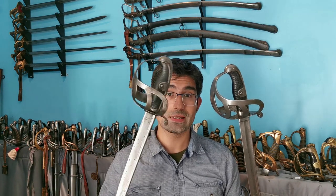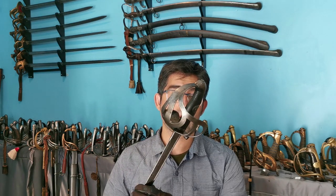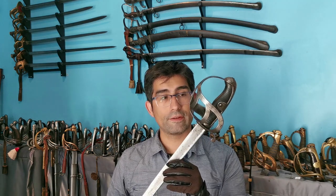In 1879 it was replaced by a new improved version with a new blade. As you can see in this improved version, it only had a pipe-back blade instead of the more traditional one. For this, the new sword was called the 1852-79 model, and I'm going to deal with this one in a future video.